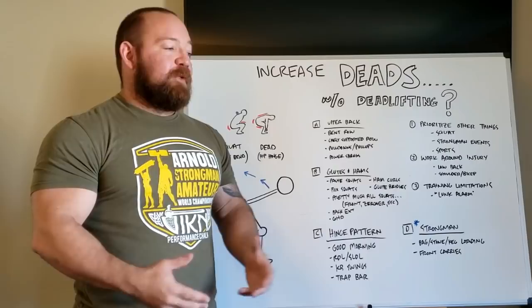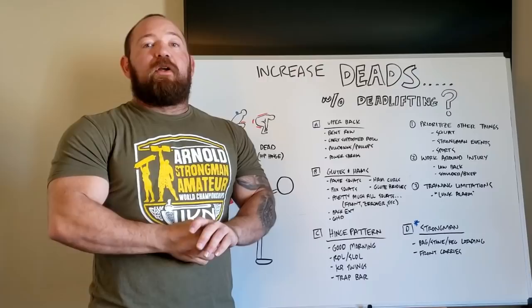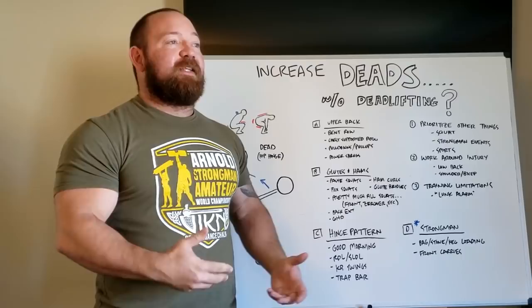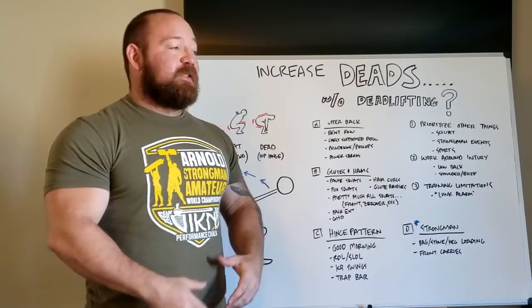Sports is another one. It's good to take athletes — football players, rugby players — and get them as strong as possible, and that might include deadlifts in the offseason. But the recovery cost makes it a poor choice for the regular season when you're focused on maintaining those qualities and keeping in shape for the games. So prioritizing other things is a big reason you would want to take deadlifts off the table in certain circumstances.